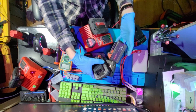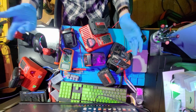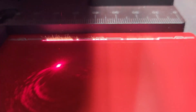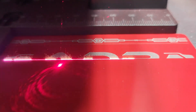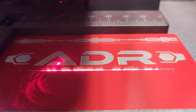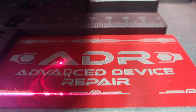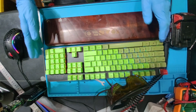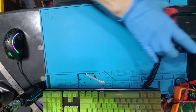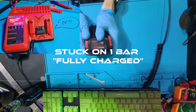Milwaukee batteries — I have them, and they love to die on you. What can we do about it? This is Daniel with Advanced Device Repair, and today on the bench we've got a dead Milwaukee battery.